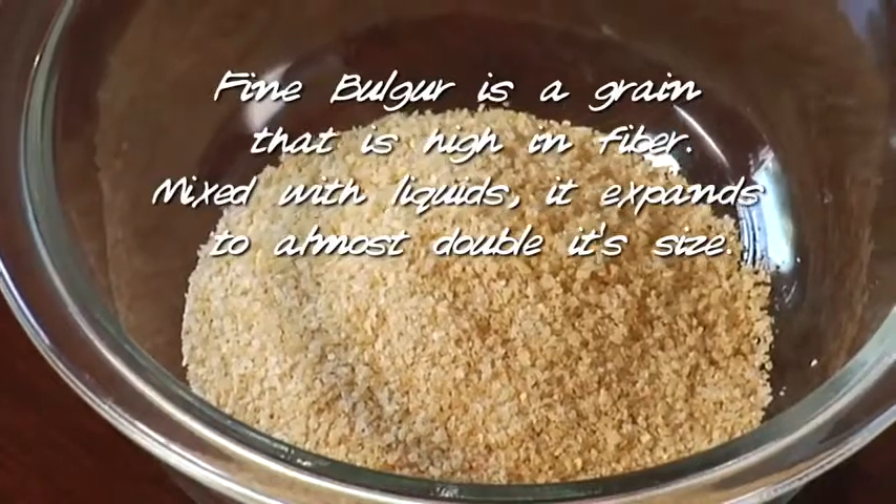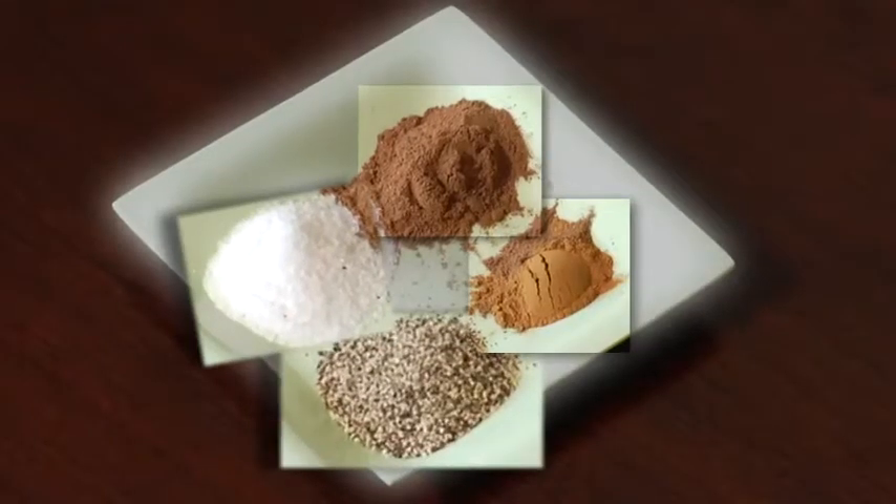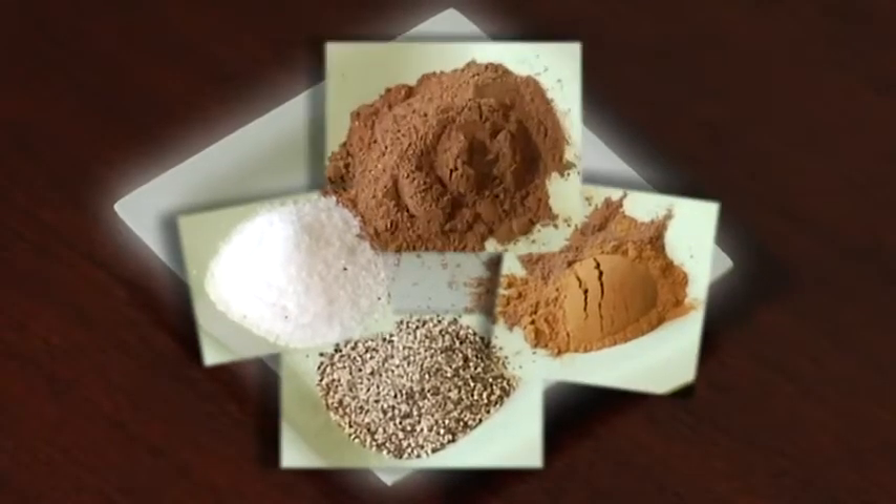For the vegetables in tabbouleh, we have to chop them very, very fine. We also are going to use bulgur, and bulgur is cracked wheat. For the spices in this tabbouleh, I'm going to use some salt, some black ground pepper, some cinnamon, and some allspice.